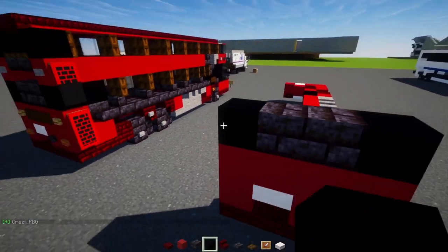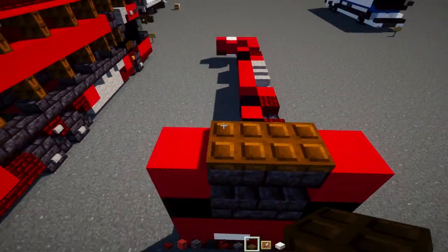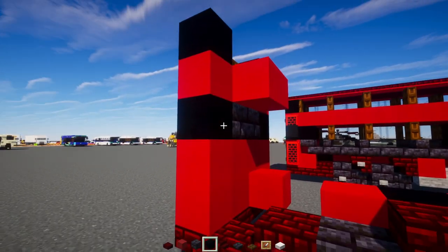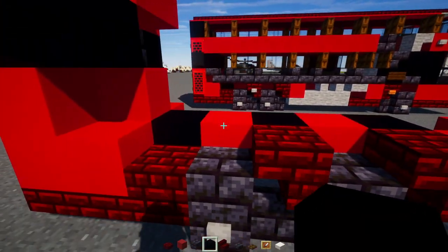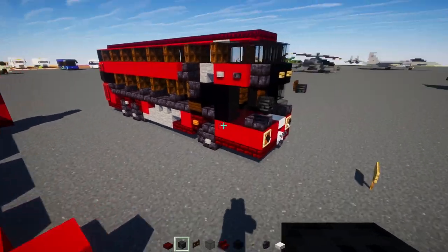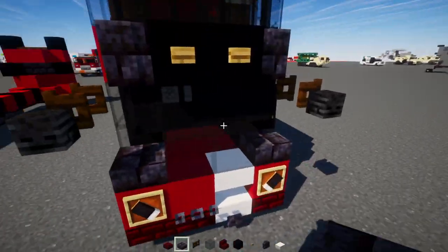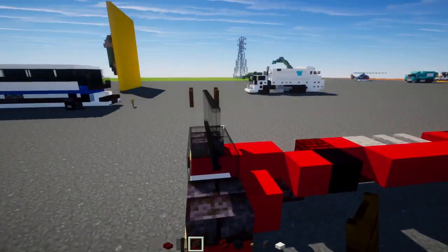Add a dark oak trapdoor on top of that, then black concrete on the sides. Behind this, add two blocks wide of red concrete. Then another black concrete, red concrete on the inside, another one on the outside, and black concrete on the outer edge. Then go back to the front and add polished black stone brick slab in the corners. In the middle, add in black glass blocks, two blocks wide, and then four blocks wide of black glass panes. Inside that, add in a dark oak fence gate — open both sides.